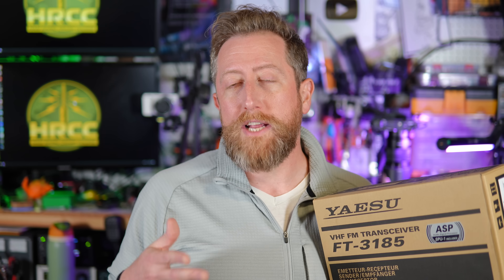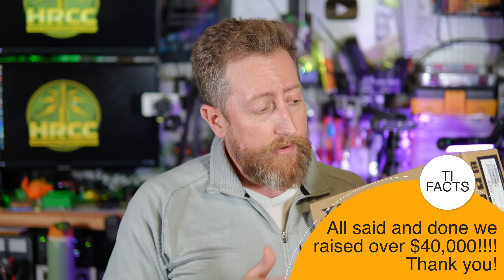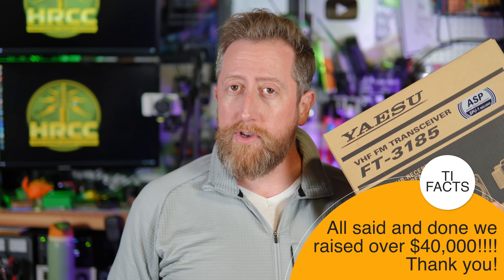Big shout out to all of you that watched and donated during the ARRL Teachers Institute stream. Some of you stayed on from the beginning all the way through the end, and I just want to say a hearty thank you. So let's get this over on the desktop and I'll show you what it's all about.